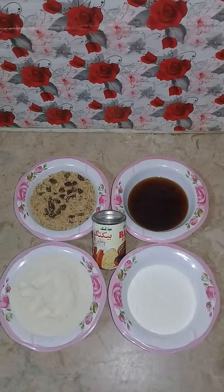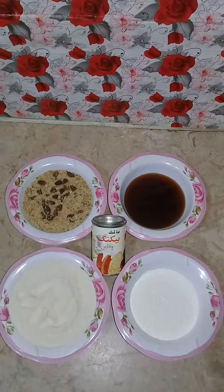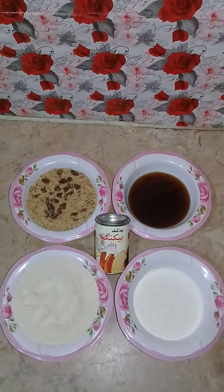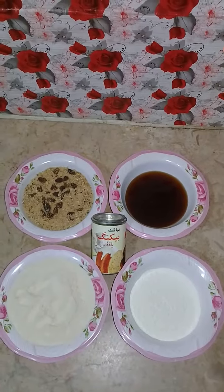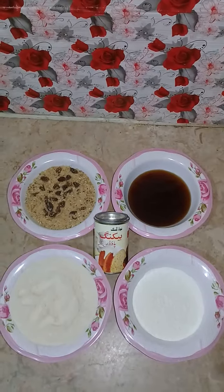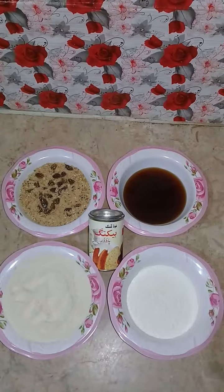Today I am going to make healthy biscuits. So let's start with my ingredients. Here I have 2 cups of gandum, 1 cup of maida, 1 cup of gurd, and 1 cup of suji which I have roasted. So I am going to add baking powder and start our biscuits.